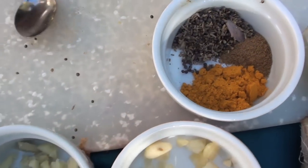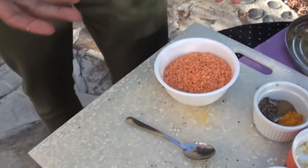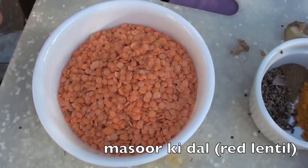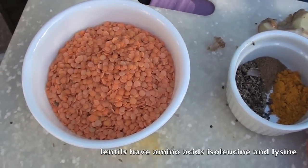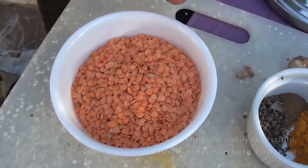You stop thinking that the only way to have fantastic food is to have beef or other meats. You can have the same experience — even better. Your heart will be much happier. So, we're going to cook these lentils. First, we'll do a tadka, and we'll prepare the lentils by adding water. This lentil cooks very quickly. Then we'll add the tadka to the lentil — that's the basis of this style of cooking.